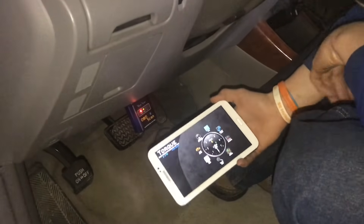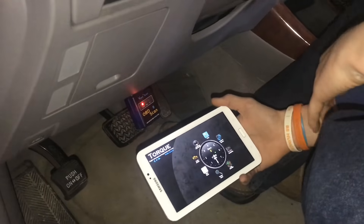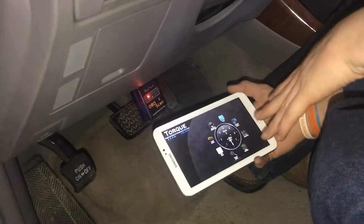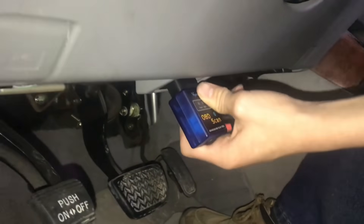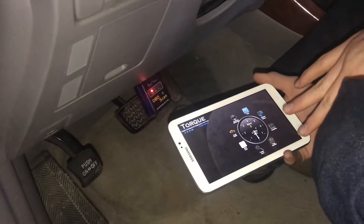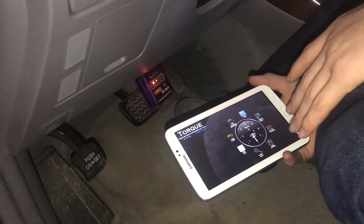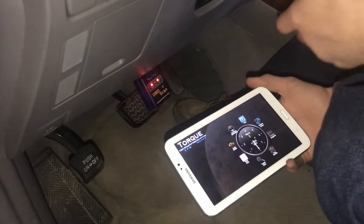We got a misfire in this Toyota Camry. We looked through the error codes with the OBD2 scanner and Torque. Torque is basically an app that can do anything with your car - it can give you real-time information, gauges like your vacuum, your mass airflow sensor, and you can also scan for fault codes.